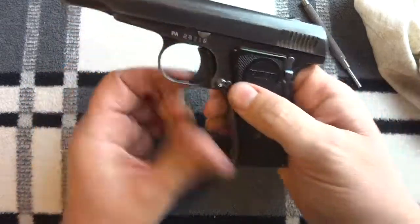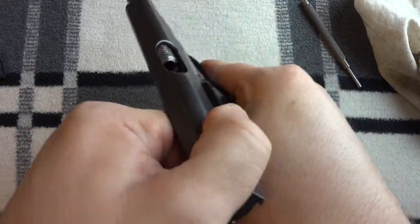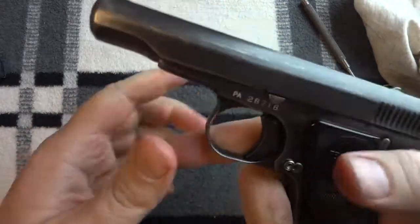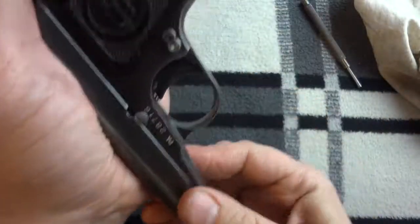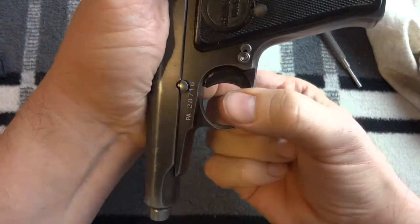So I'm coming home from the range. Take the magazine out, demonstrate that it's empty. Pull the slide back, line it up, push it through from the other side.